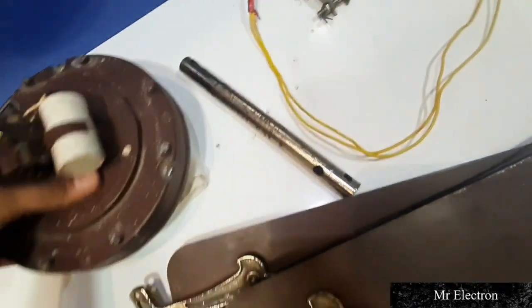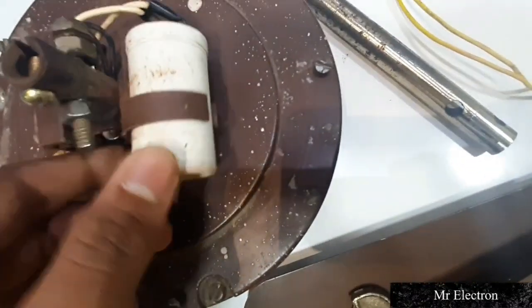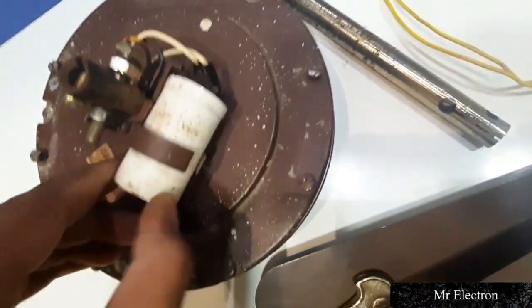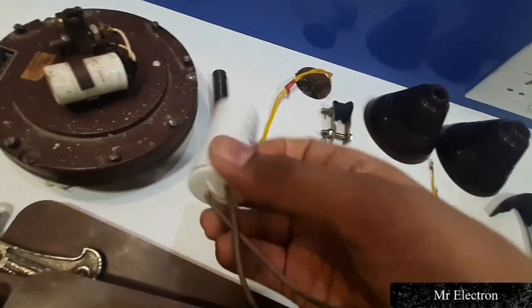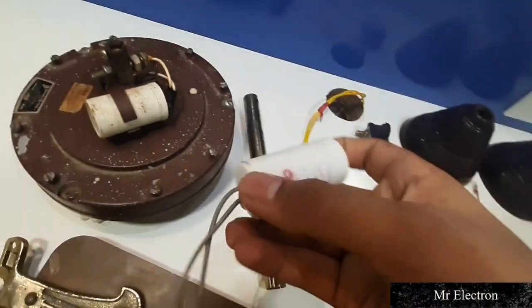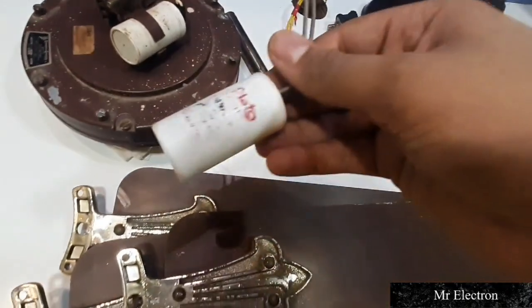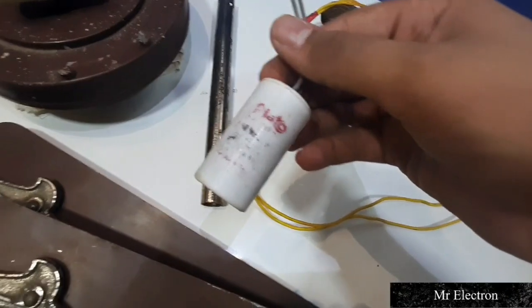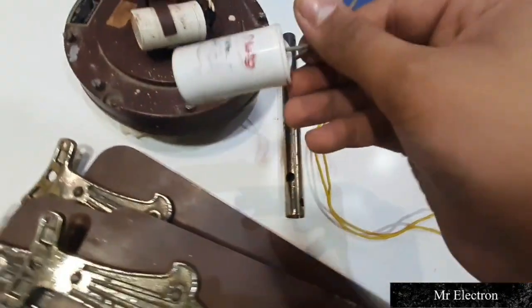This is the early 90s model. As you can see from the label, the capacitor that came with this fan was not original — it was a PVC normal plastic capacitor. Someone replaced it. The original one is a Crompton Tipcon hand-type logo capacitor. I have that original capacitor and will show it in another video. This is the failed capacitor.